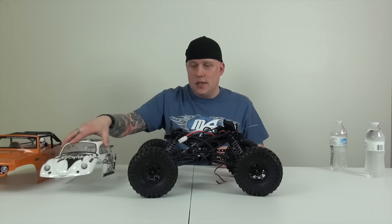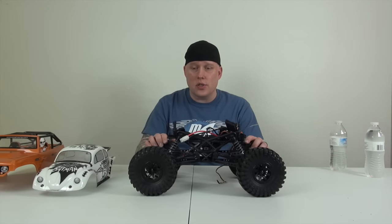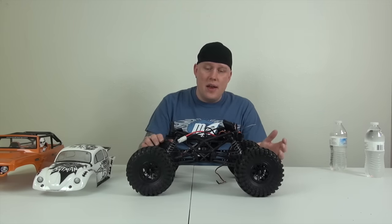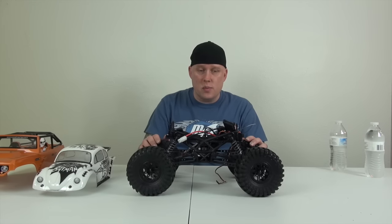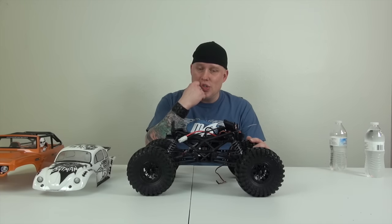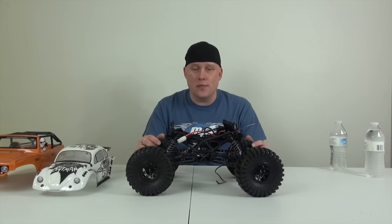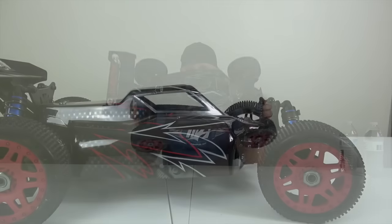The Deadbolt is a fun car. I believe the AX10 platform is what Axial actually started out with, and they're fun to drive — plenty of wheel speed right off the bat. They definitely need more weight up front; they're bouncy, just like the Wraith. But that's why I'm going to work on this one. I want to make it a really good rock crawler so I can go out and have some fun on the rocks.